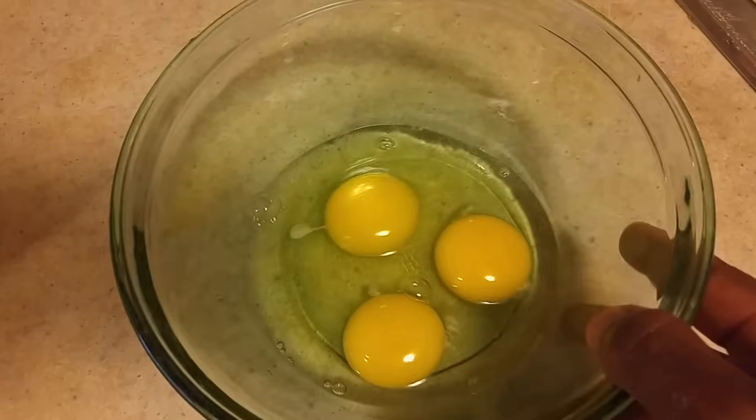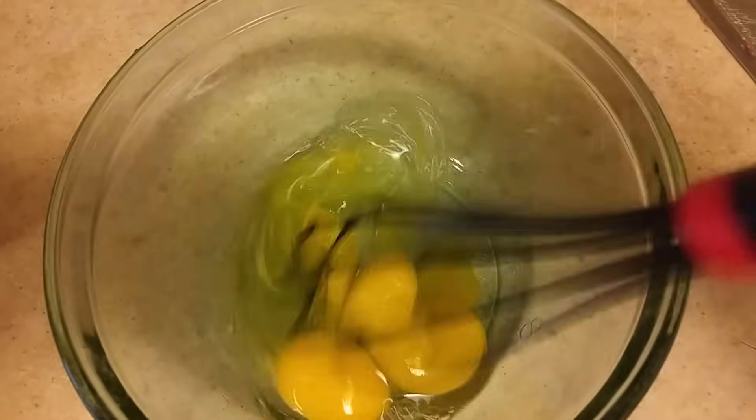So in a separate bowl I have three eggs and I'm just gonna whip these together until they're fully combined.